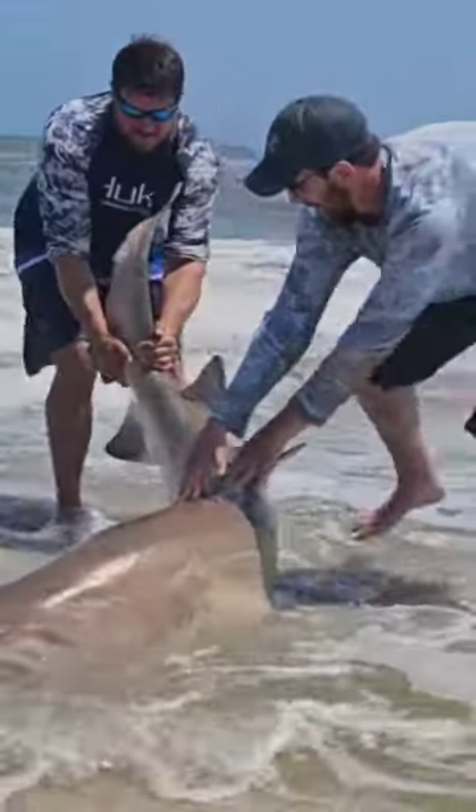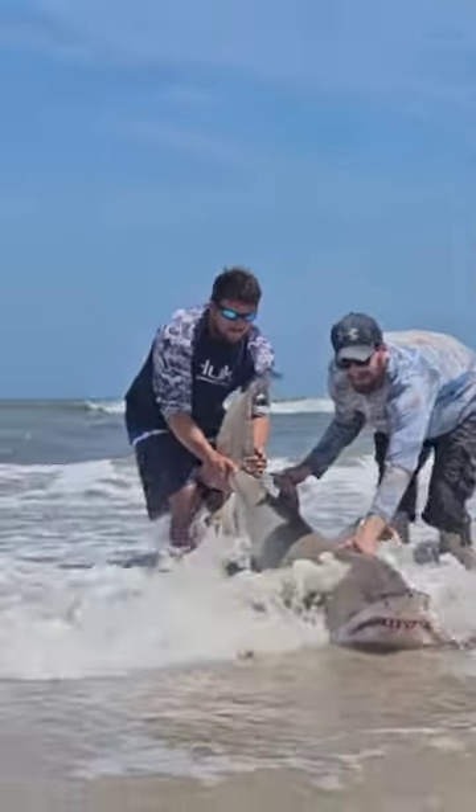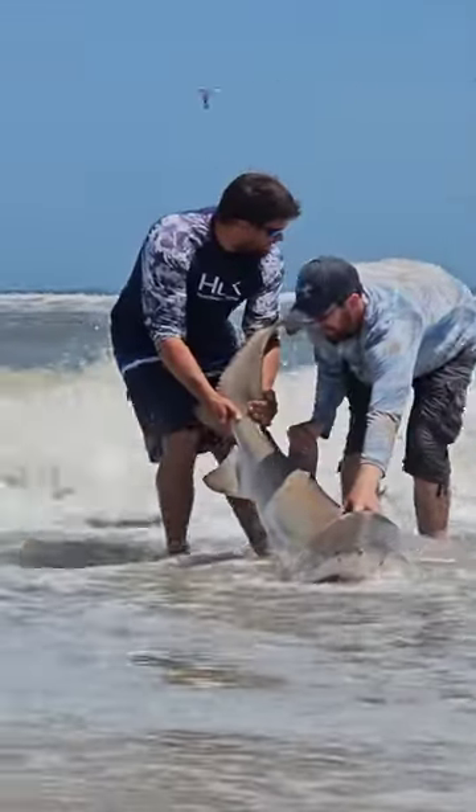So we got the hook out of its mouth, now we're going to drag it back in. A little different than the trout and bass I'm used to catching back home. Just a little.